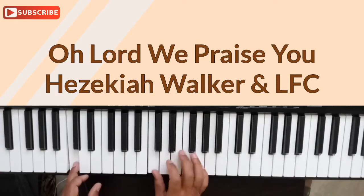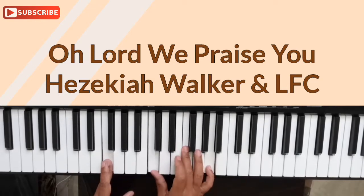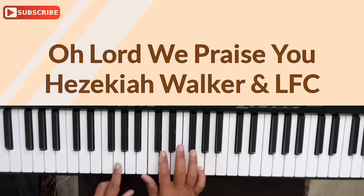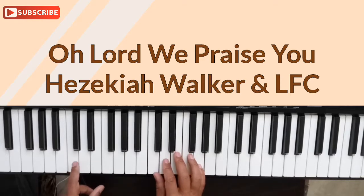So you're playing C, E, and G for the C chord. The F chord is played like this: C, F, and A. And the G chord is played like this: B, D, and G. And then back to our first chord, which is the C chord.